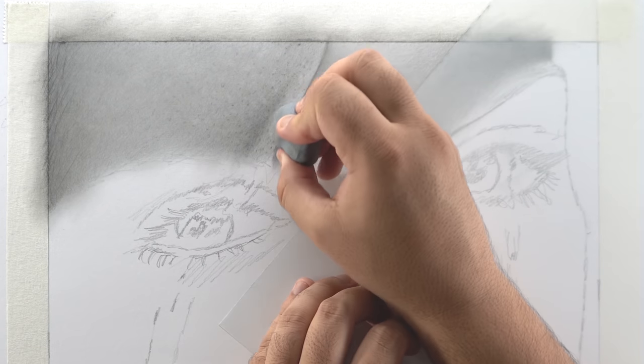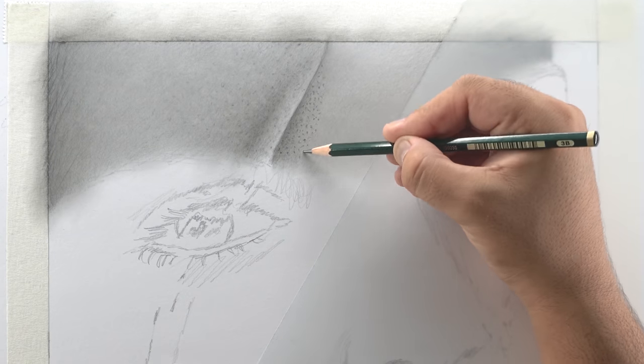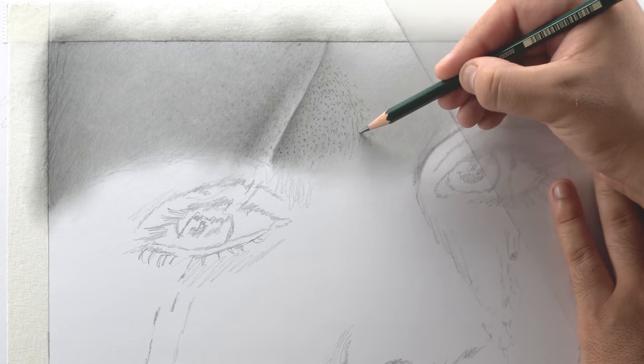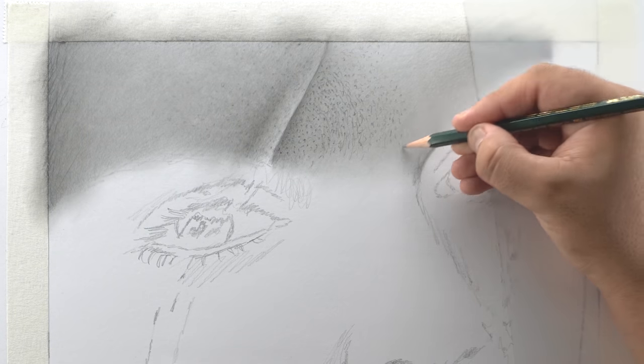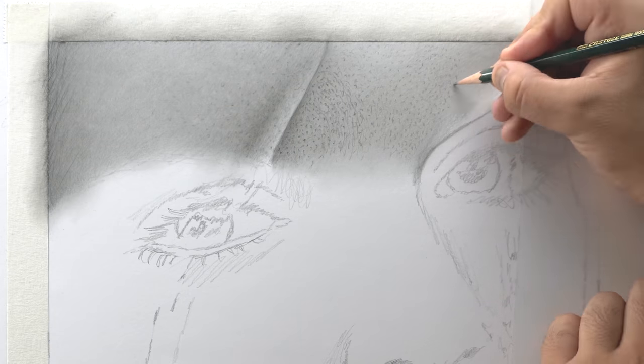Make a sharp tip with your kneaded eraser and dab it lightly in between the black dots to add highlights. Now repeat the same dotting, blending, and highlighting process on the right side. The middle portion of the forehead is in focus so you can add sharp highlights here using a Mono Zero eraser instead of a kneaded eraser.